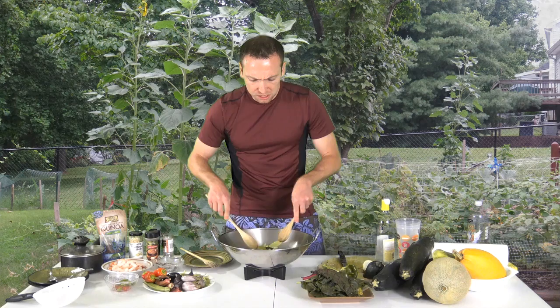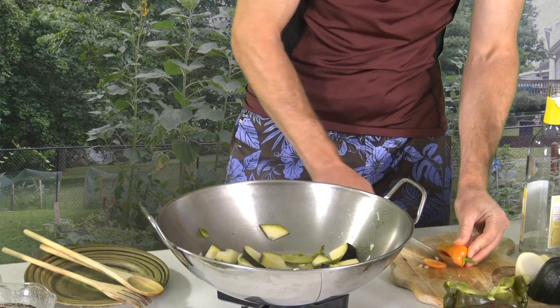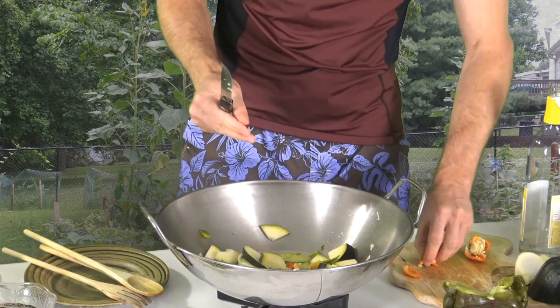Look at that — lemon juice, white wine, zucchini, cherry tomatoes, green peppers, snap peas. That smells so good. Now we're going to cut up some gypsy red pepper. A gypsy pepper is kind of a small pepper but has a nice sweetness to it. You don't want to put the seeds in there — save them for growing next year.